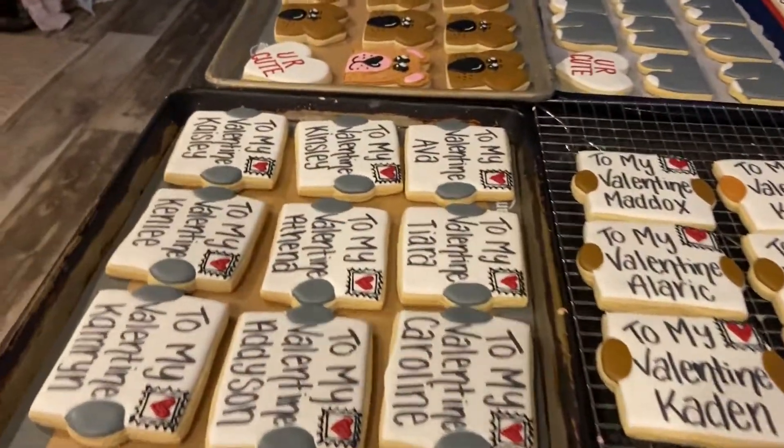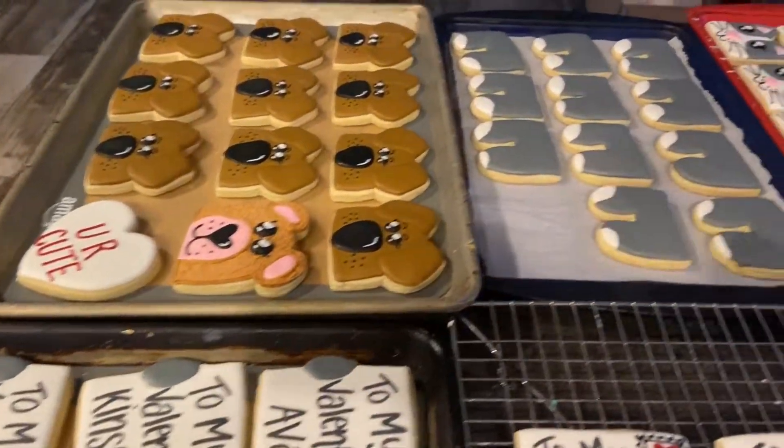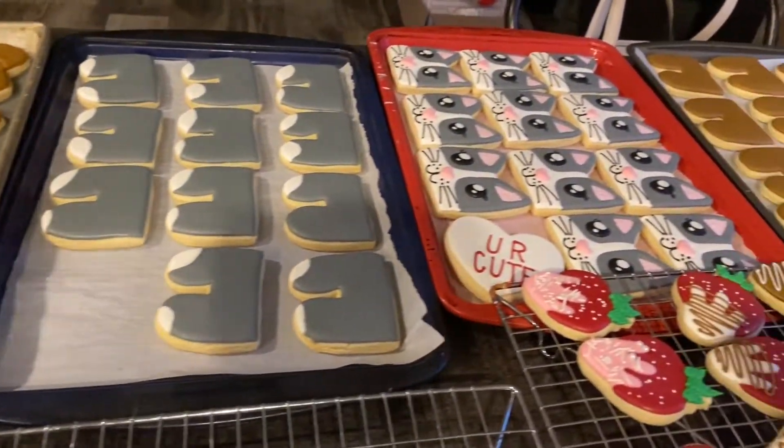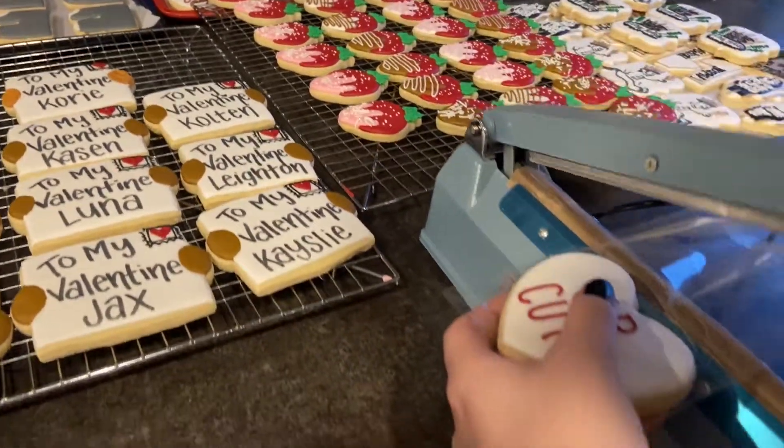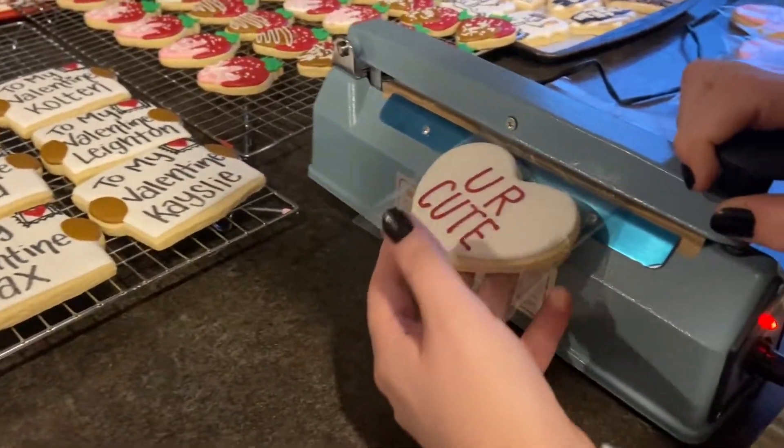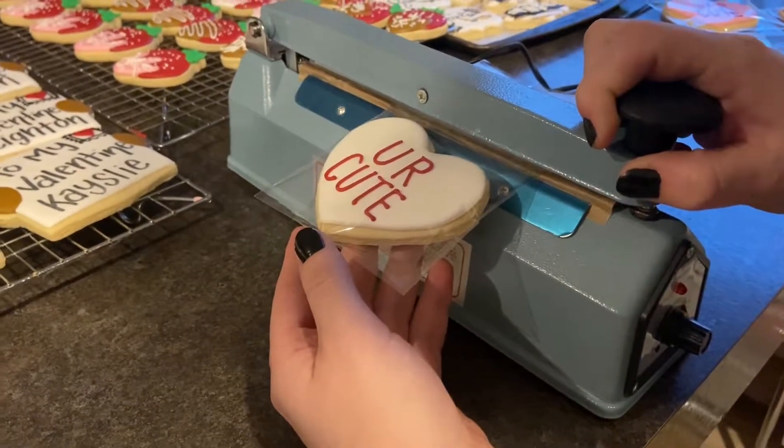We're going to do all these Valentine's Day cookies now. If you have any questions or concerns about the heat sealer, just put them in the comments and we'll do our best to answer them. Thank you!